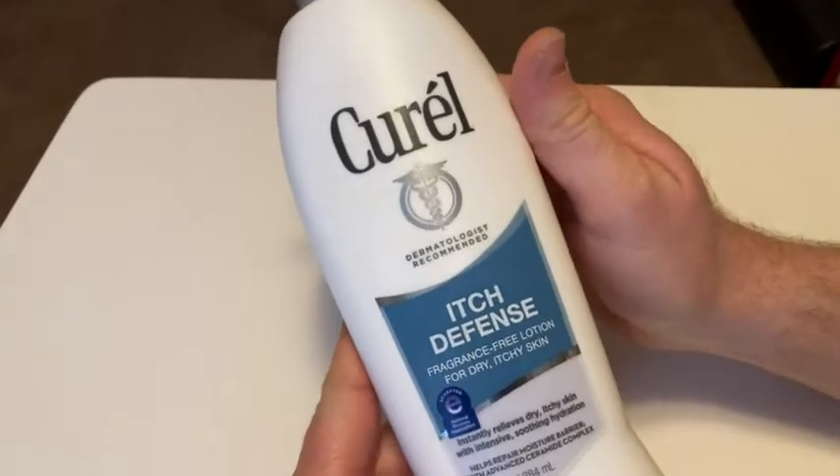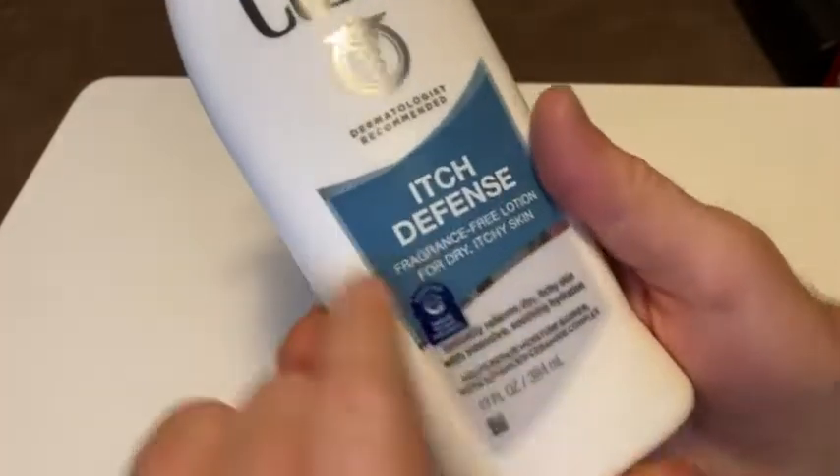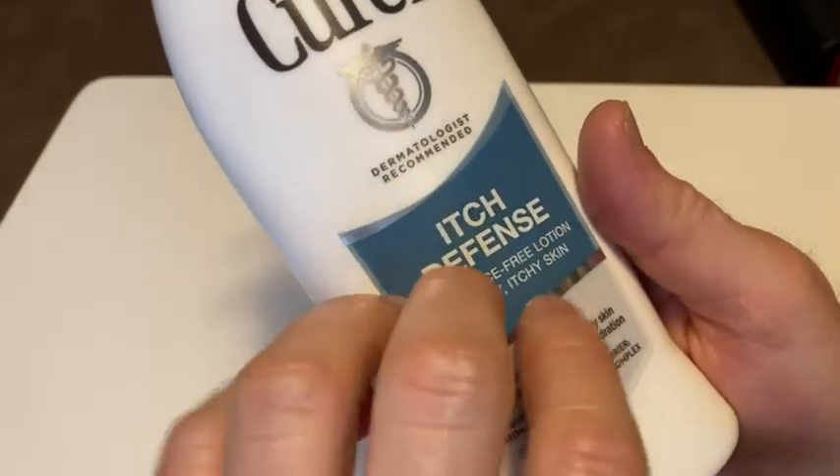Hi, in this video we're going to take a look at this product. It's Curel Itch Defense, a fragrance-free lotion for dry itchy skin.